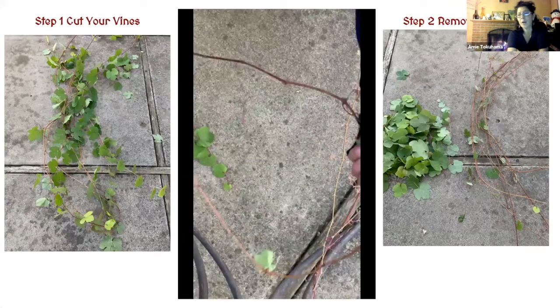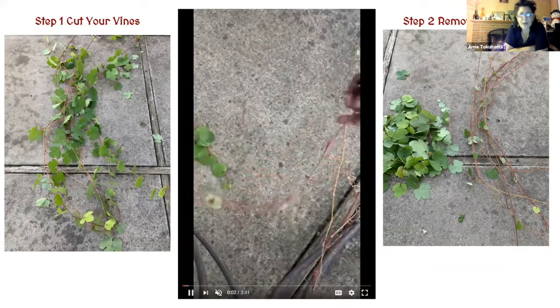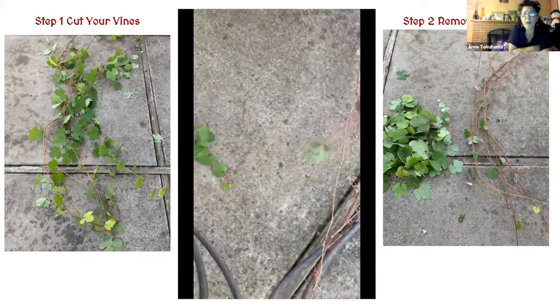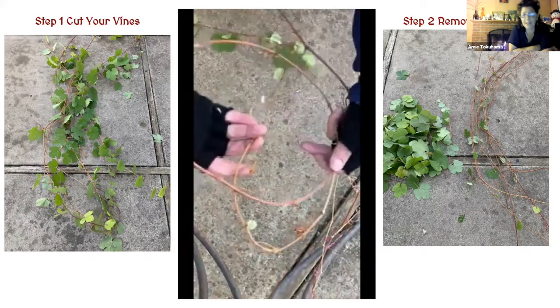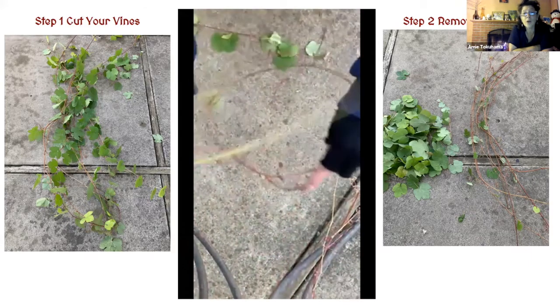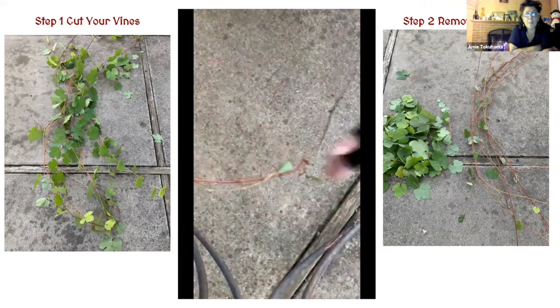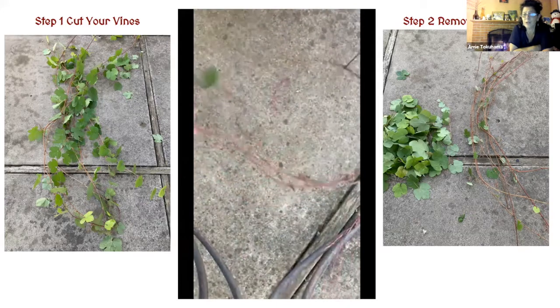This is actually not an eating grape. This one I cut from a volunteer wild grape growing on the side of the house — it needed to be cut back anyway. So step one: cut your vine. Step two: remove your leaves.